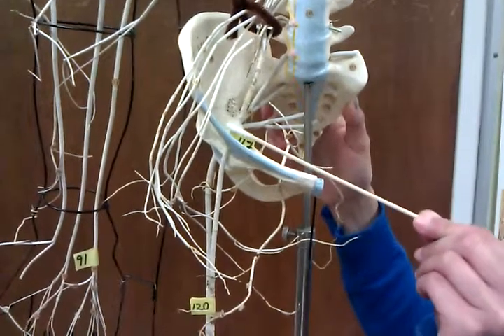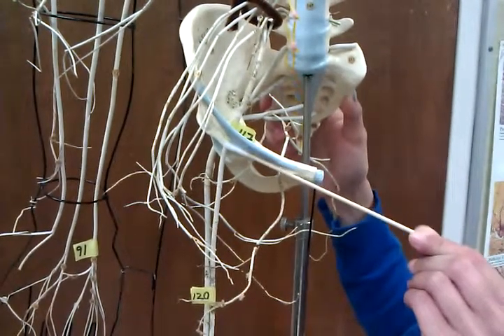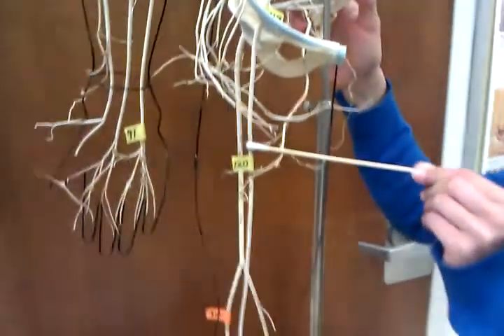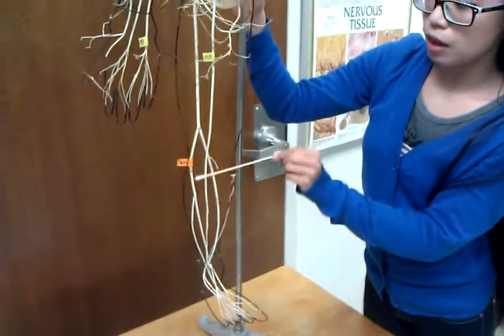The femoral nerve goes through the hip bone right at the start of the thigh, under the hip, and it follows down into the thigh to the saphenous nerve. That's at the front of the leg, and it goes all the way down.